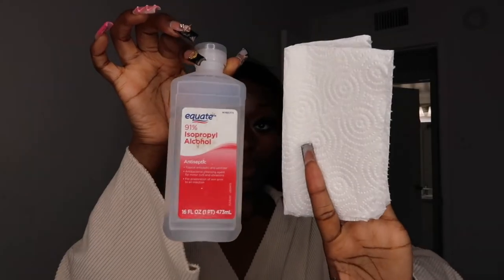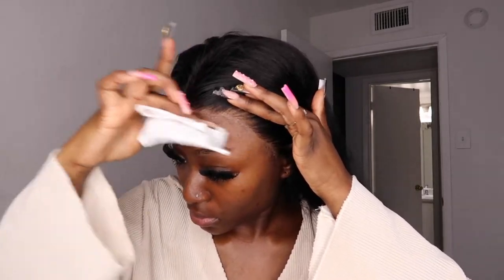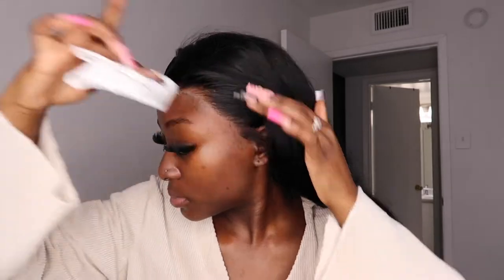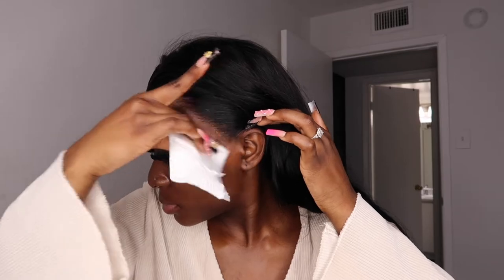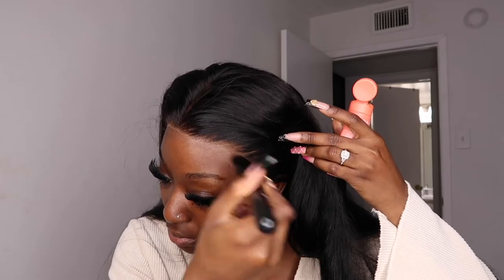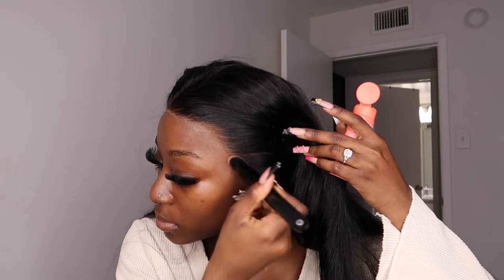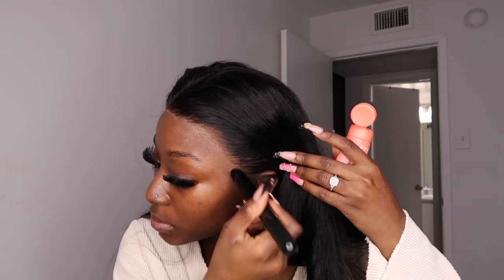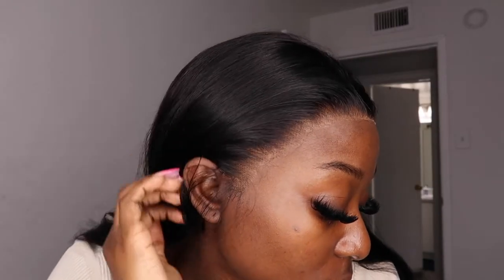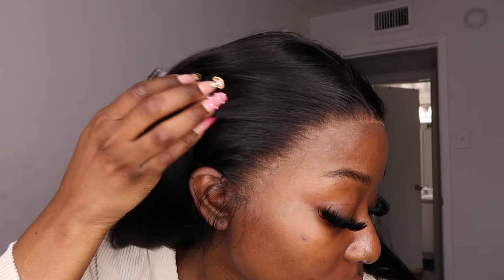Now I'm taking my 91% alcohol and cleaning off the glue residue on my forehead where the lace did not melt. Then I move on to foundation — I like to use foundation on my lace just to get it closer to my skin tone and get rid of that white lace. As you can see, the lace is melted and it looks really good so far.